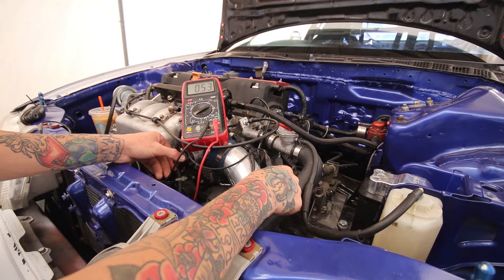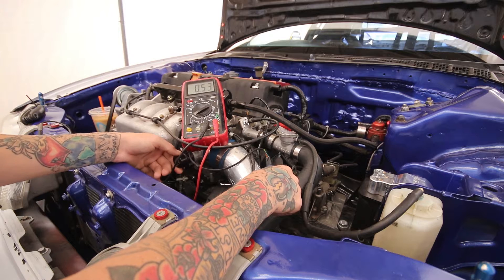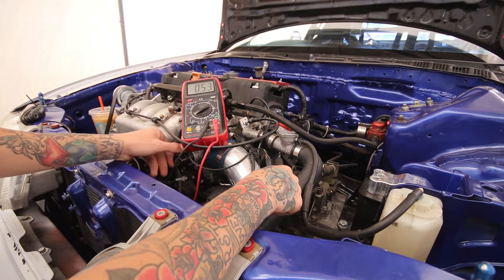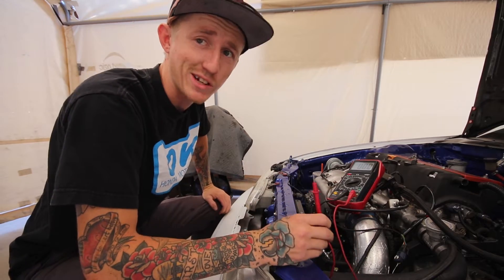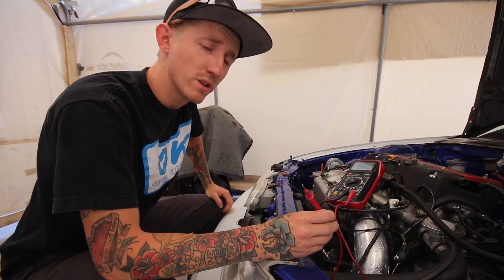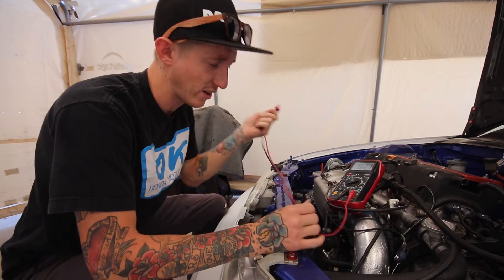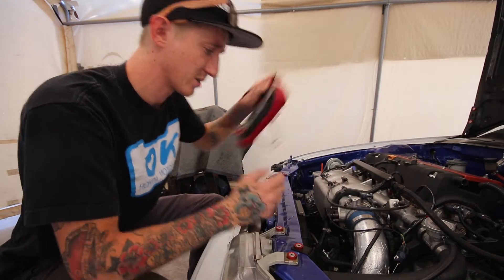This is the issue I was having before — there's no adjustment happening. It's not doing anything. Basically, it's not changing the voltage when I'm turning the TPS. Normally that would mean the TPS is bad, but I'm not giving it an entirely fair chance yet because I haven't fully diagnosed it.